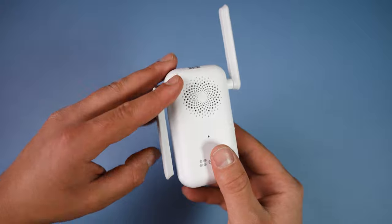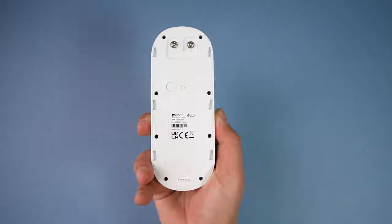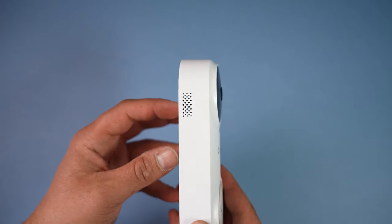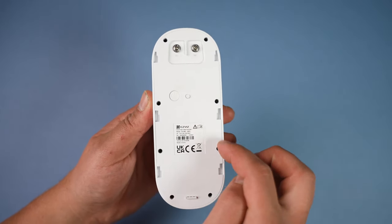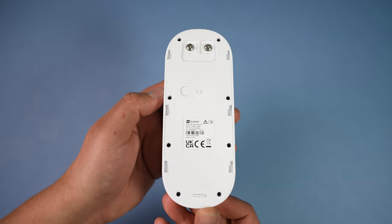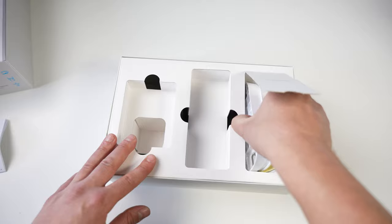Next up we have the doorbell itself — a white, modern-looking doorbell with the camera up on the top, a big push button to ring the bell on the bottom, and some speaker grills on the side. On the rear we've got grooves to connect the mounting plates as well as two terminals for those doing a wired install. We've also got the power button on the back if you ever need to turn the doorbell completely off.